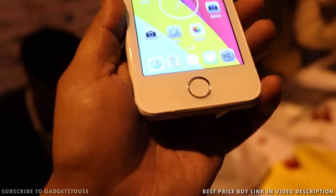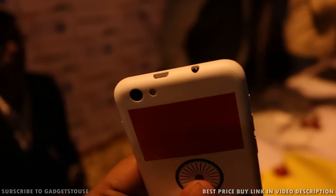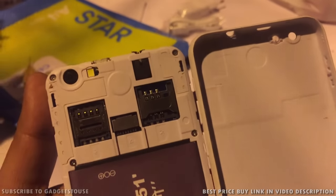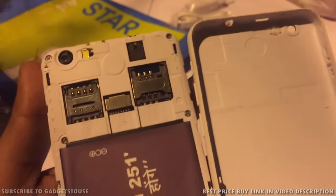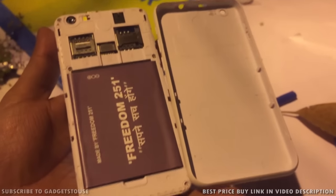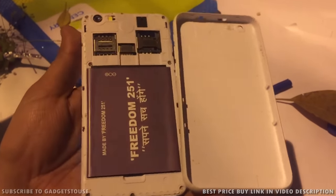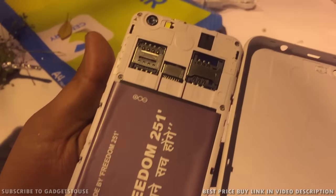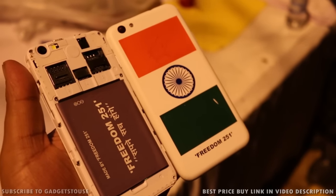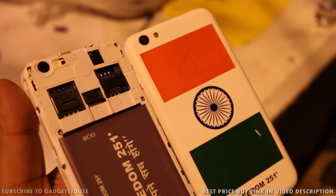Build quality-wise, this phone is one of the best you can get at this price point across all brands. On the SIM card front, it comes with dual SIM connectivity — both SIMs support 3G. You have a 1450 mAh battery and support for microSD memory card expansion up to 32GB maximum, so storage expansion is possible alongside dual SIM support.